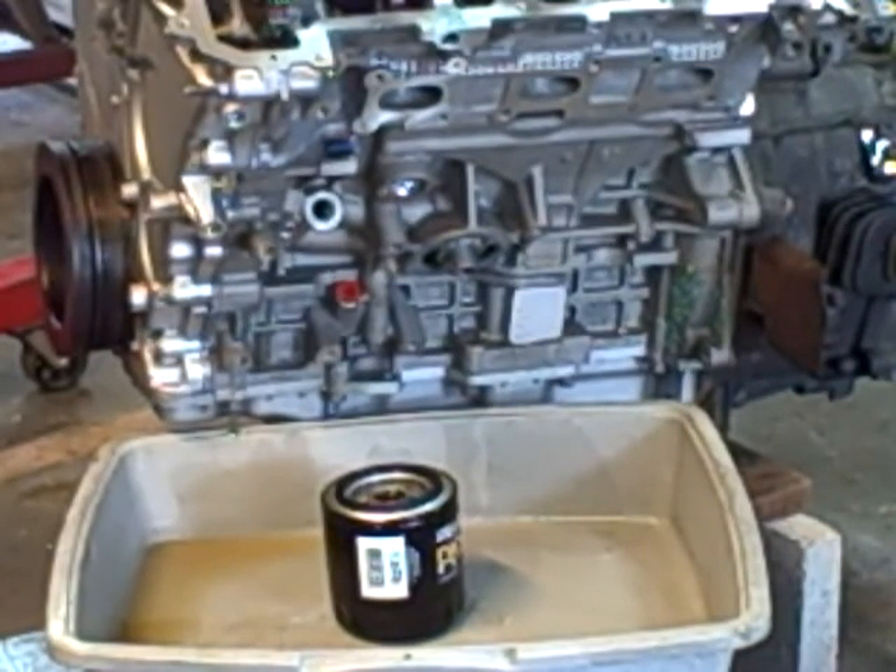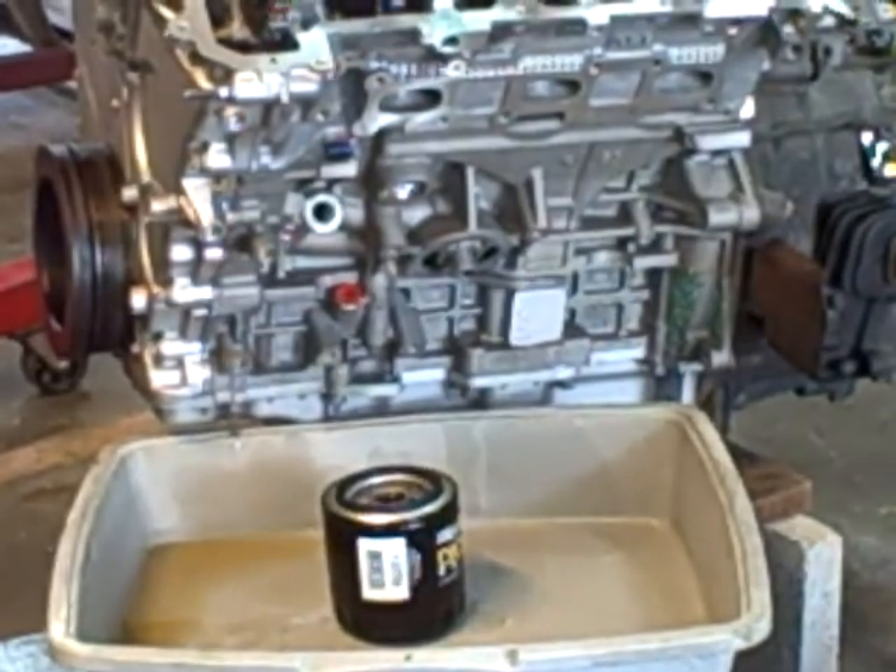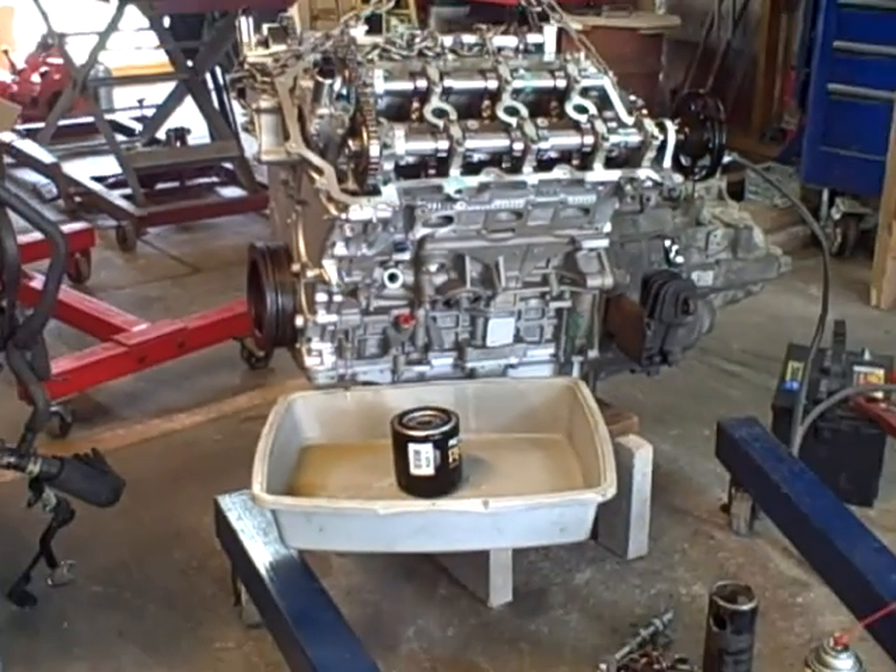The oil pump is in the front cover on this engine and it came with the oil pan installed. It had the warning stickers about priming the oil pump — the usual stuff that's common. But in this case I can't prime the oil pump without pulling off the front cover, which I'm sure would void the warranty.